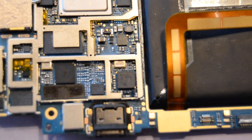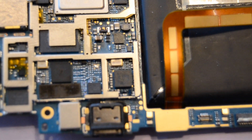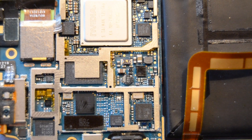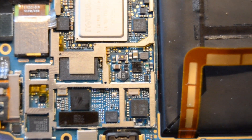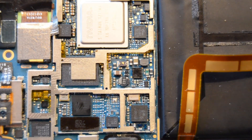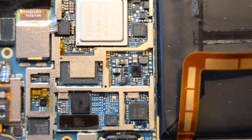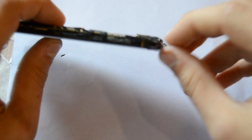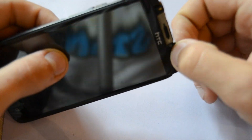I will not solder this in front of the camera because it's not my phone and it's a little bit risky. But here you can see how it looks when the coil is removed — just two pads, the left and right one. You just have to re-solder the coil in the correct direction as mentioned before. Here you can see how it looks after re-soldering the coil.